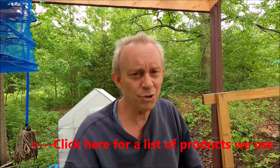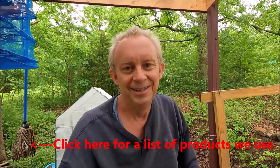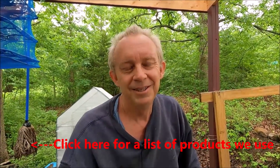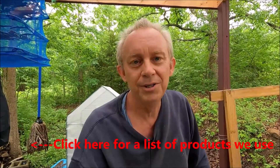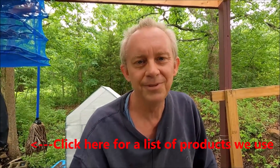I appreciate it. I hope I can inspire you to enjoy your dream. Thanks for watching.